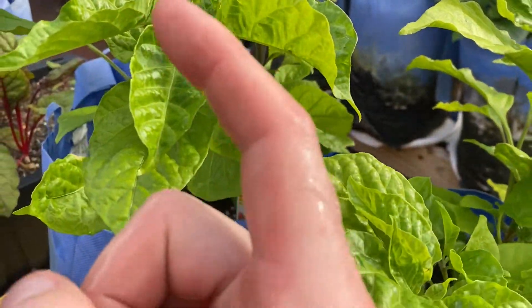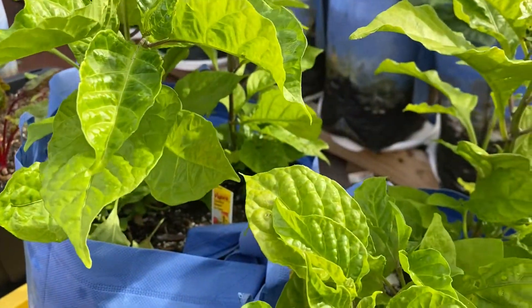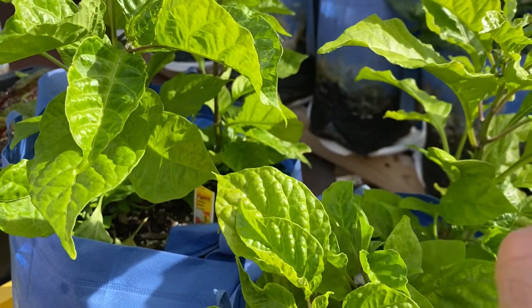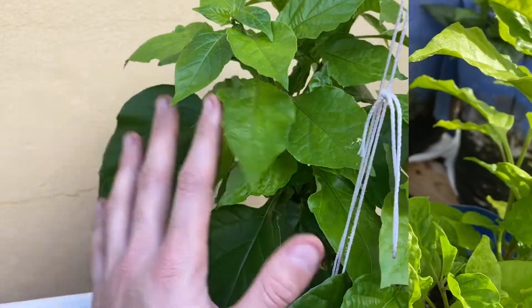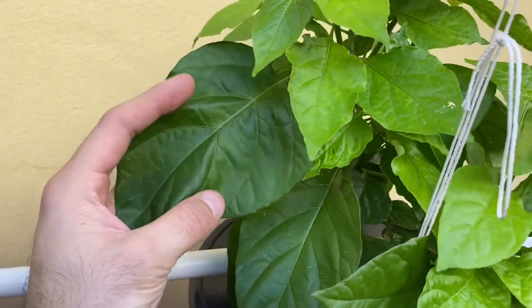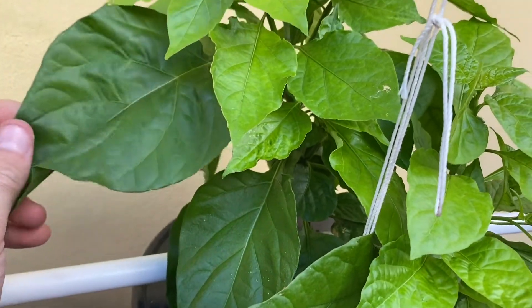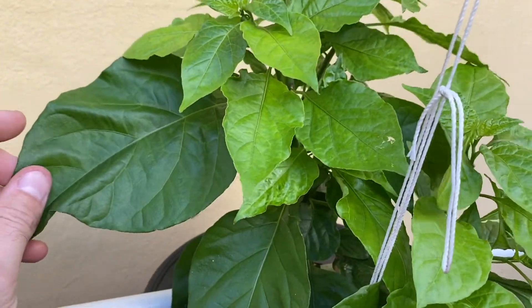Let's go look at the hydroponic plant that is in the Dutch bucket system. You will see that it is remarkably different than these. Now we're by the hydroponic system. This is the same exact plant that came with the other plugs — Carolina Reaper from Home Depot, also about two months old. These were all planted at the same time.